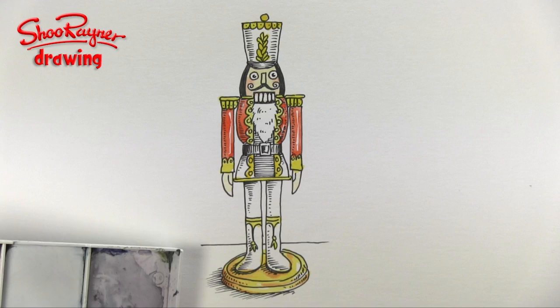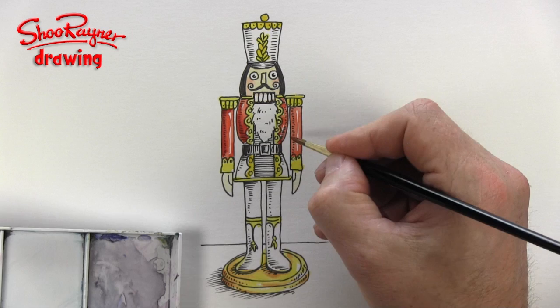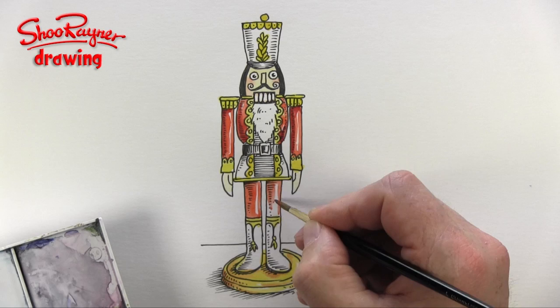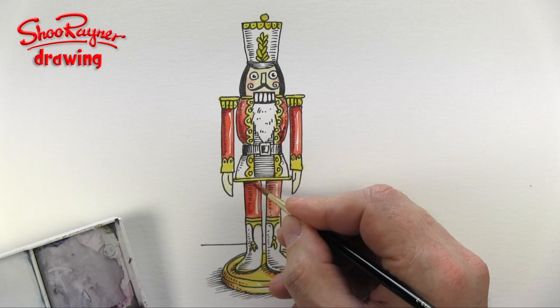And then I'm going to darken that up on that side. Maybe I'll do the same with the legs — I think red, red pants. We say trousers in England. I know some people call them pants, but I'm an old-fashioned kind of guy so I like to call them trousers.